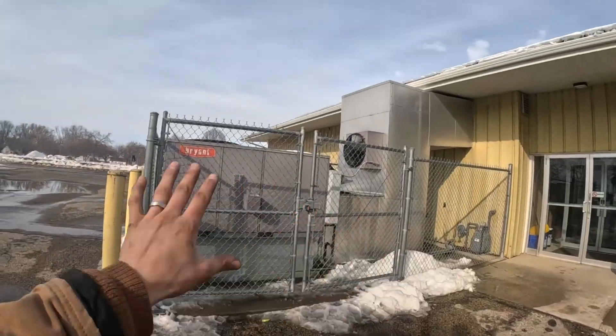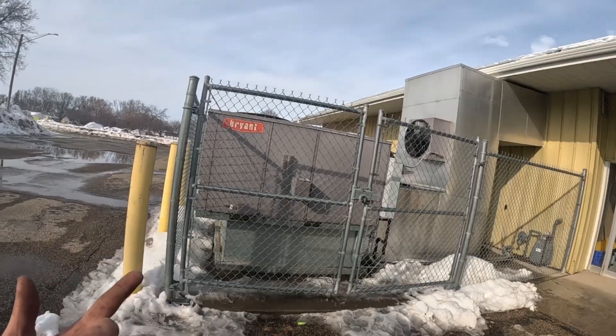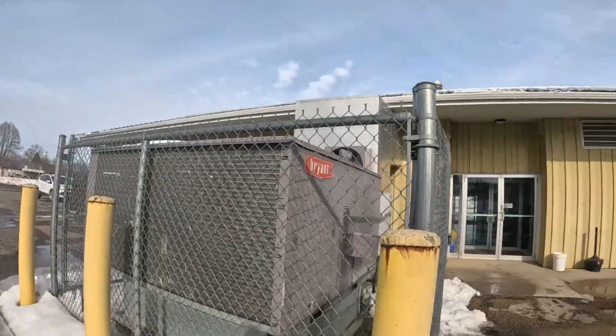Got the covers all put back on, waited for the unit to meet temp — met temp fine. Checked for gas leaks and we're good to go. Hope you found this video helpful. It does take a lot of time — we got here at like 11 and it is 4:45 — so it's not a short job, and you definitely need two guys for at least part of it.